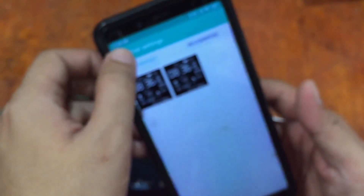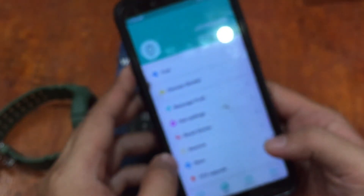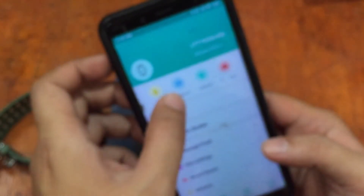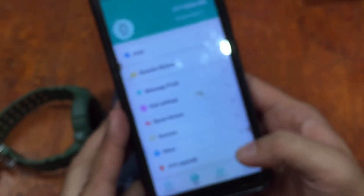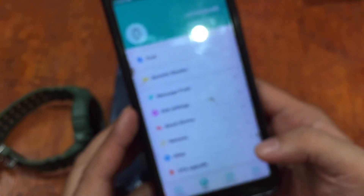We also have the default watch face here. Other options include vibration, do not disturb, alarm, sedentary reminder, brightness, and over-the-air upgrade. Let's check for updates for the device — no updates needed.